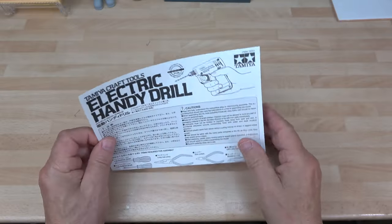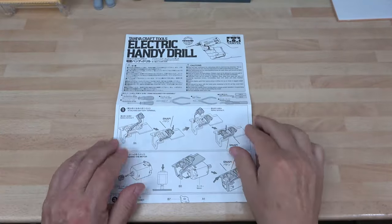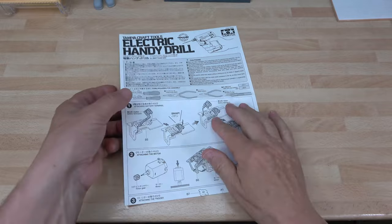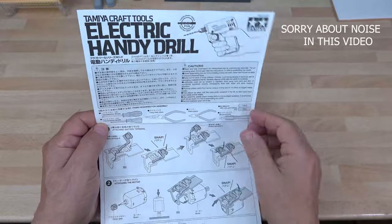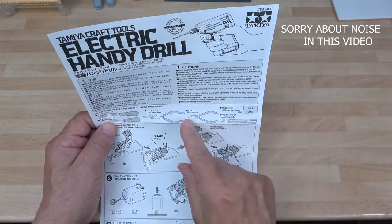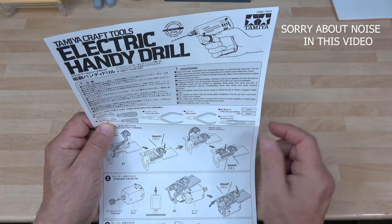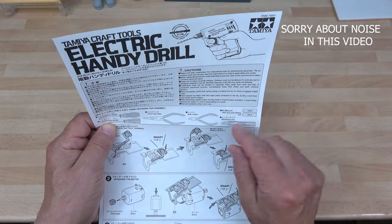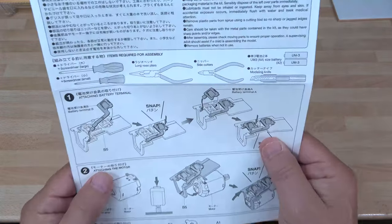Sorry about that — this is part two. I forgot to show the instructions. So I'll bring it down a bit. The drill instructions show a few steps. Tools required: screwdriver, small and large nose pliers, side cutters or a knife, a modeling knife, and two AA batteries. As you can see, it's mainly click or clip assembly.